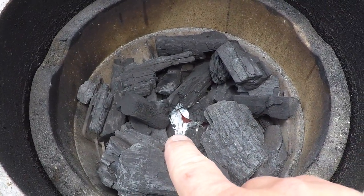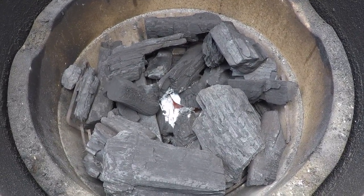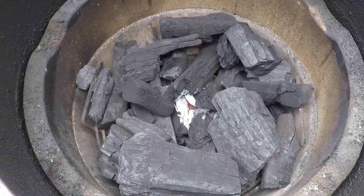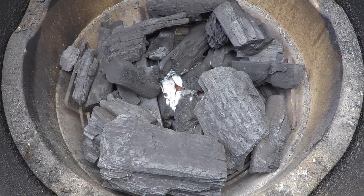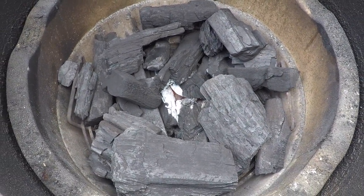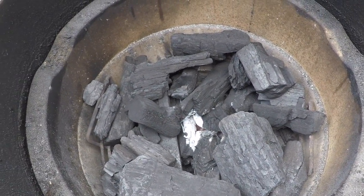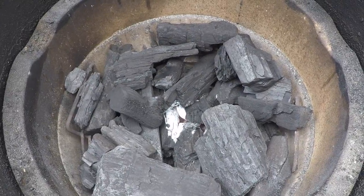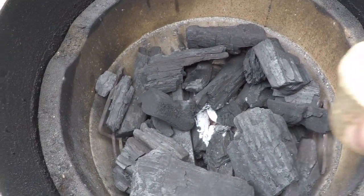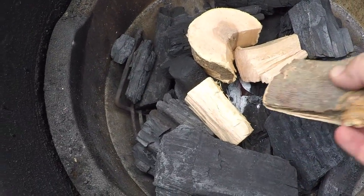We're going to be following Car Wash Mike's recipe for ribs today. He is a competition cooker and also cooks at the Car Wash. He claims to have cooked over 100 racks of ribs every year for 15 years — so over 1,500 racks of ribs — and he provided his recipe to the Big Green Egg Head forum. We're going to follow it as closely as possible. He recommends getting your lump lit and then putting about four chunks of some kind of fruit wood right in the center of the fire.